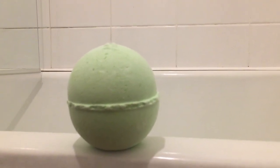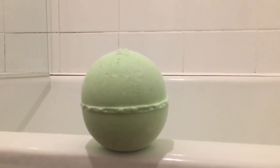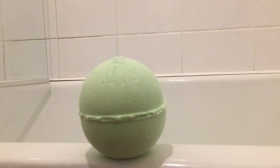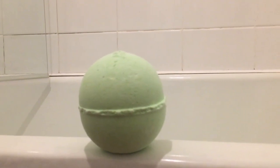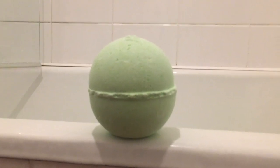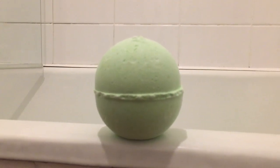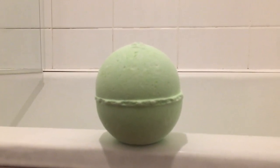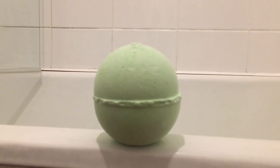Hey everybody, welcome back to my channel. Tonight I have another Lush bath bomb, but with a bit of a twist — this is a Lush Kitchen bath bomb. I don't do many Lush Kitchen bath bomb demos because I don't know how interested people are in seeing them. When they do come out in the Lush Kitchen, they're only available while stocks last and usually gone within a couple of hours.